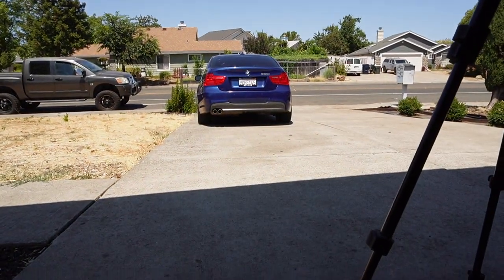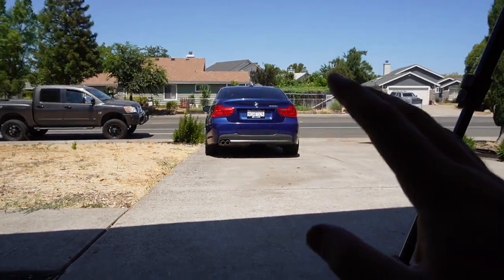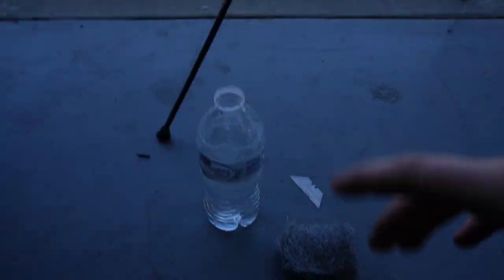What's going on guys, welcome back to the channel. In today's video I'm going to be showing you guys how to actually clean off water stains the best way on your BMW.